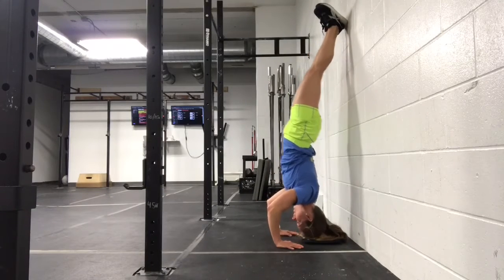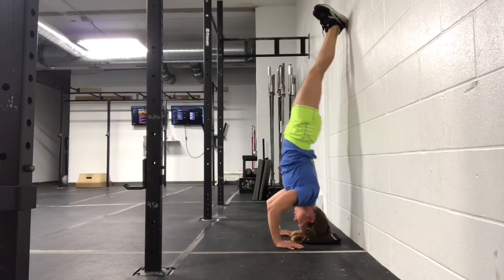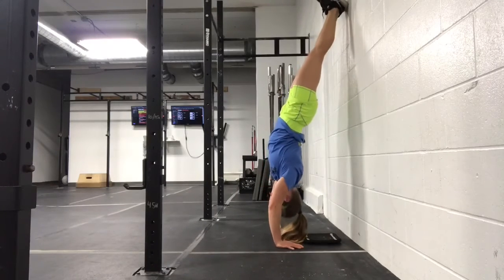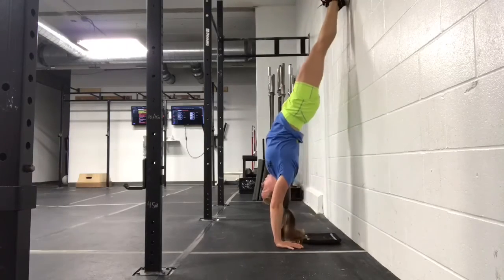As I lower myself down, I get into my tripod position and I press out of it, all the while thinking about screwing my hands into the ground and driving my pinkies out.